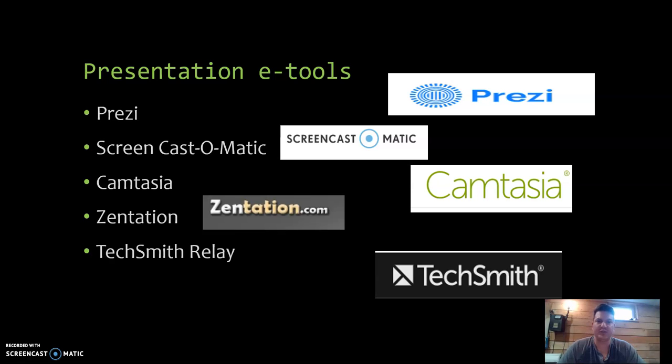Some of the presentation tools I explored: obviously here I'm using Screencast-O-Matic. I also looked into Prezi as a presentation tool. Camtasia is one I've used in the past — it's more of a video editing software, which is really nice. But for presentations like this, I typically go with Screencast because it's a more seamless process getting videos into YouTube.